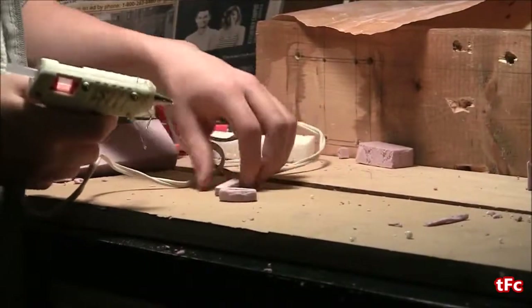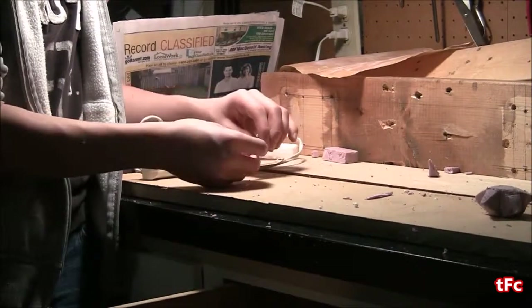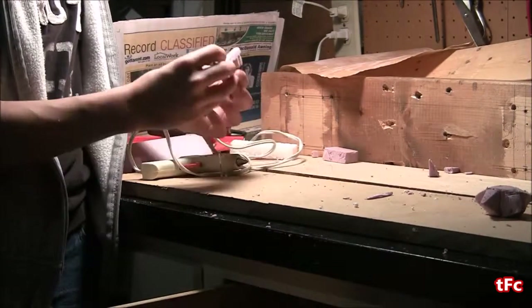While I was sanding, the two pieces kind of came apart, so I'm just going to glue them back together with some hot glue and then continue.